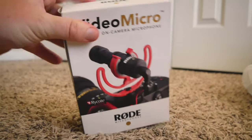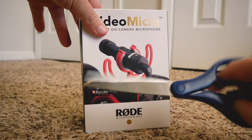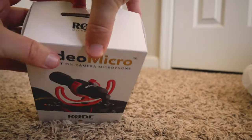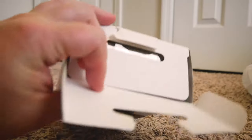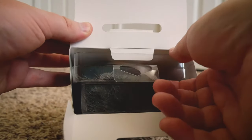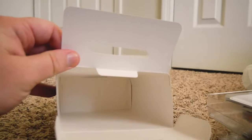Let's open this bad boy up with the help of my trusty scissors. Just a little off the top here and we should be good to go. There we go. So let's see what's inside — and it does come with the puff ball! Pull it out, and nothing else in the box.